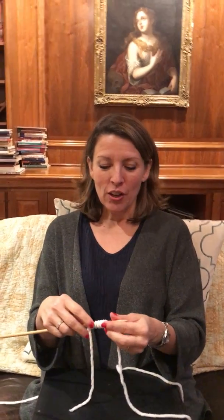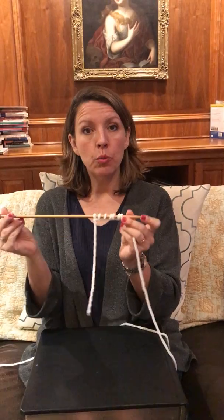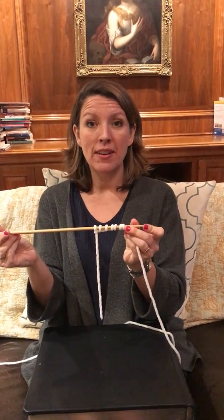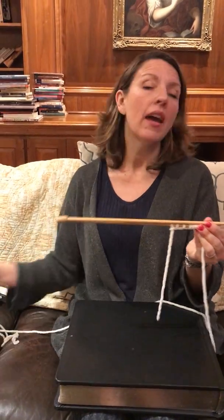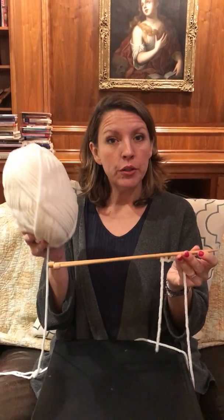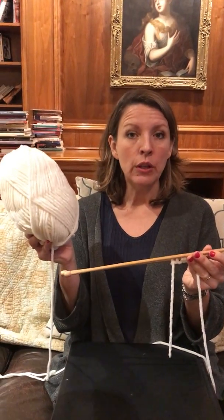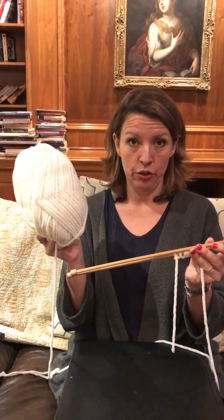Welcome to Learn to Knit lesson one. We're going to learn how to knit and the first step is casting on stitches onto one of your knitting needles. You have two knitting needles and a skein of yarn, and the skein wrapper will tell you what size of needle to use with the particular yarn that you have.